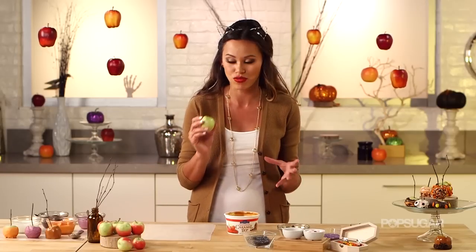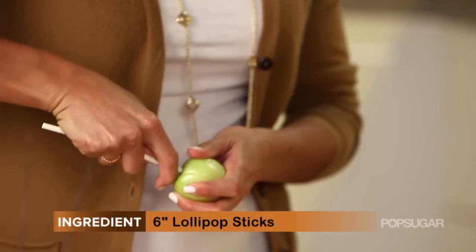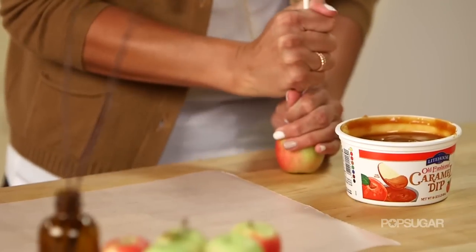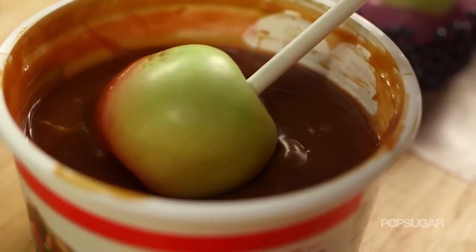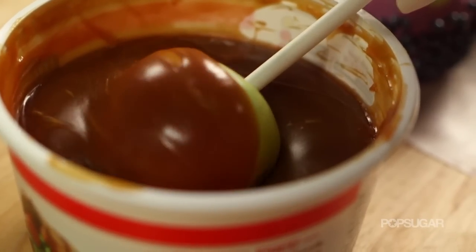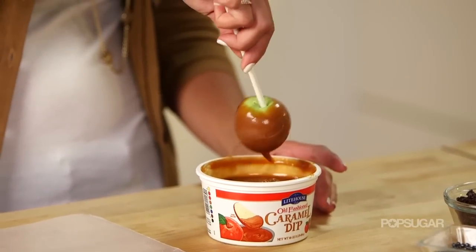Make sure your apples are clean, rinsed, and dry. Using a chopstick, a little lollipop stick, or even a skewer, just push it into your apple and then dip it. I find it's really easy to just roll it once, swirl off the excess, kind of drizzle it off, and then hold the apple upside down and let that excess caramel drip down before you put it on the wax paper.